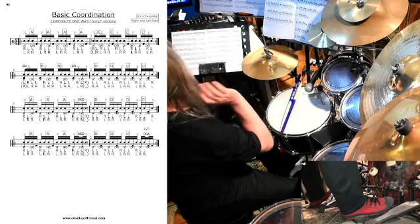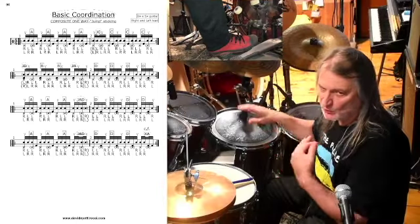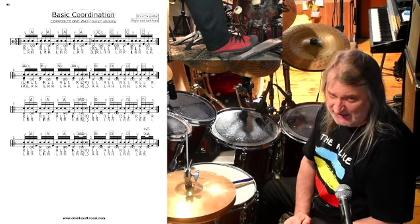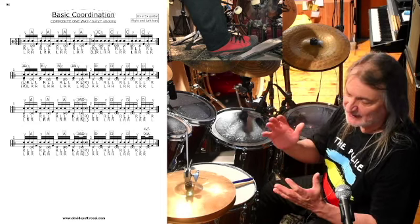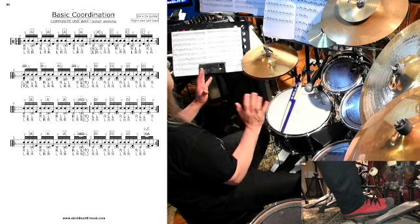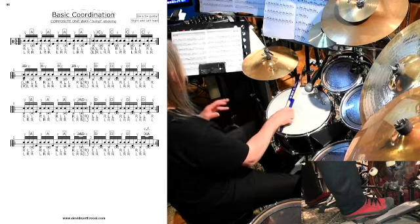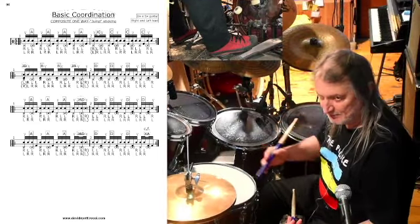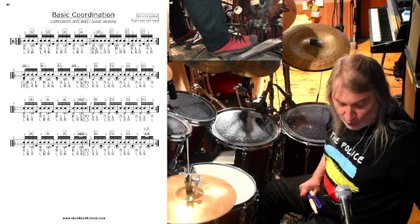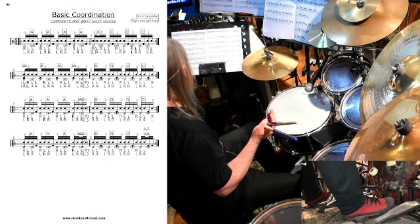Nella prossima pillola farò un solo in cui mescolerò tutte queste informazioni insieme, e vedrete che le combinazioni sono infinite — non solo per il numero di combinazioni possibili, ma perché non stiamo trattando con elementi matematici, ma con la musica e quindi dobbiamo trattare con i suoni. Una volta capito come queste sequenze si sviscerano da un punto di vista meccanico, dobbiamo cominciare a portare dentro i suoni, come ad esempio creare dei piccoli groove o spostare la sinistra sul set, così come fa la destra.